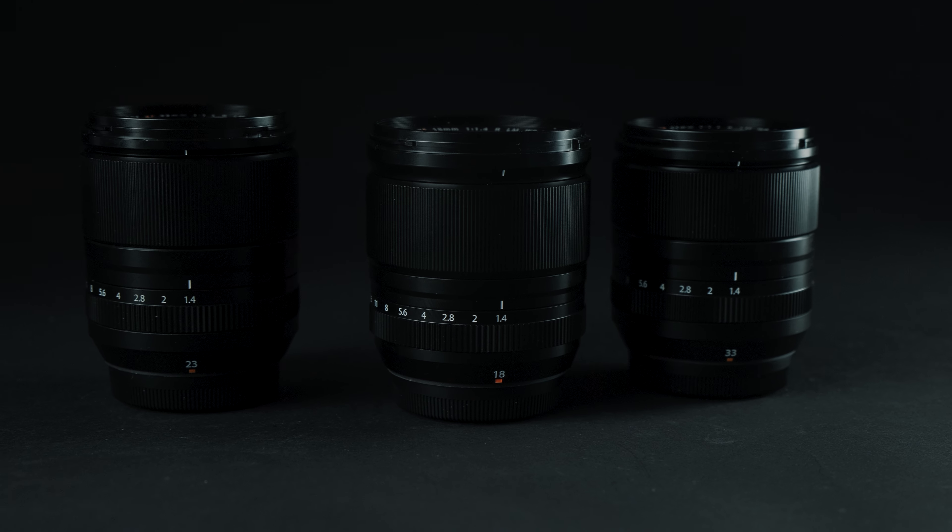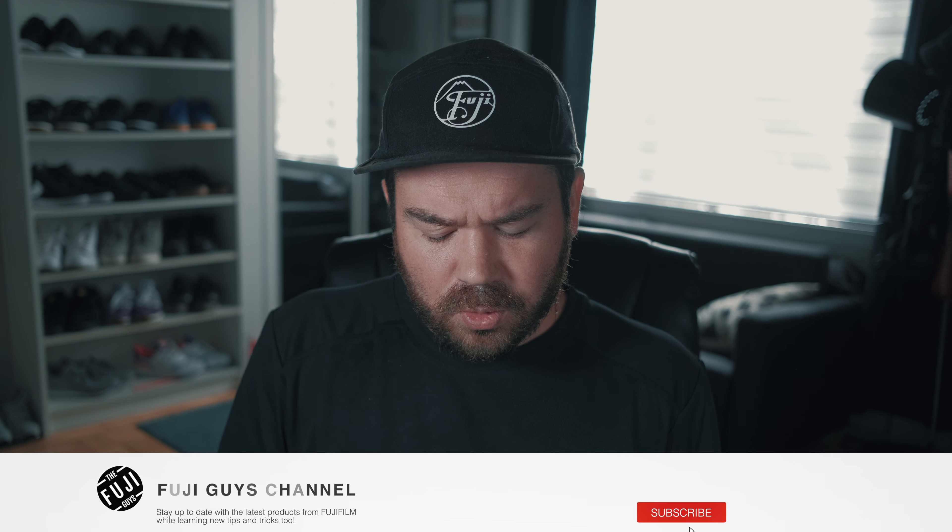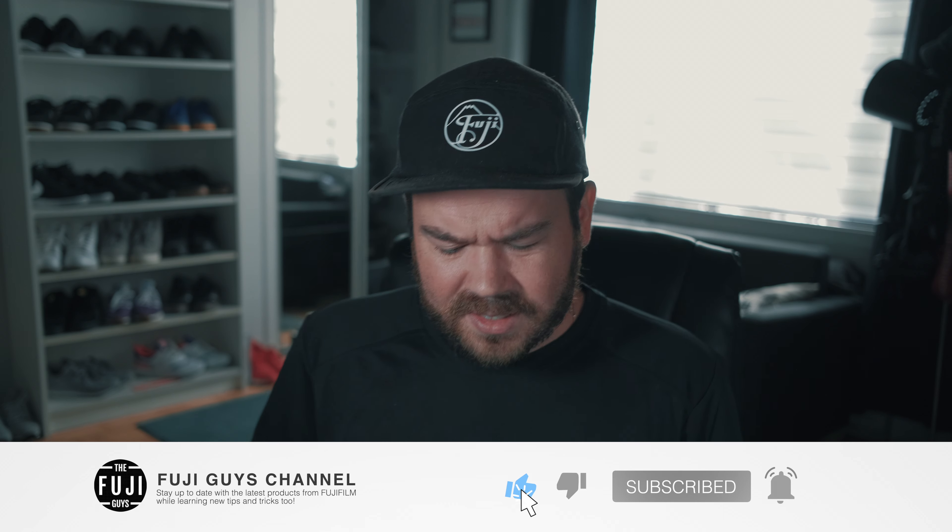All in all, these two lenses make a great addition to the XF lineup, joining the 18mm f1.4 — it's just a perfect trio. I'm going to go shoot some more with them; I've had them for two days, did one shoot, but I want to get more time with them.